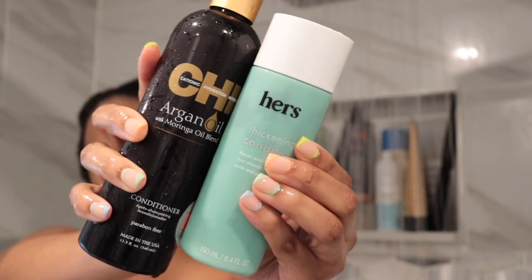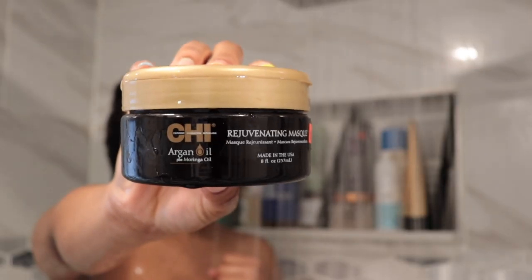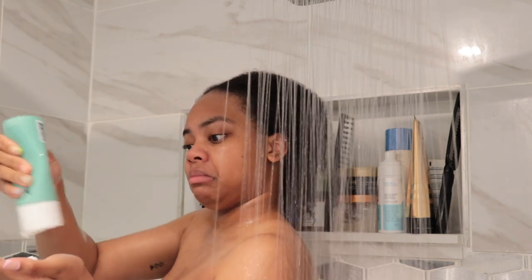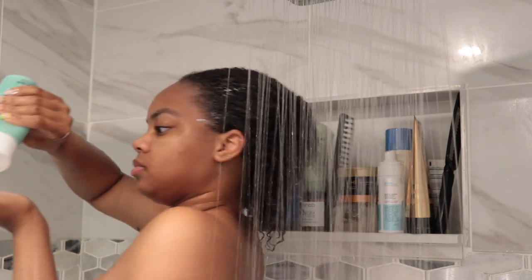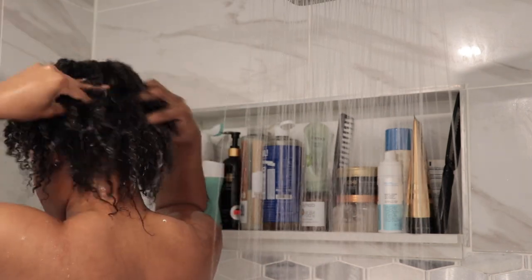It is a jam session! Right now I'm going in with these conditioners — this is the HER biotin conditioner, along with the CHI Argan Oil conditioner, and also a reconstructive hair mask from CHI's argan oil line as well. I love this biotin conditioner, you guys — it smells so good, it makes my hair really soft, and it really just works tremendously. So I go in with that first and then I went in with some pumps of the argan oil conditioner.